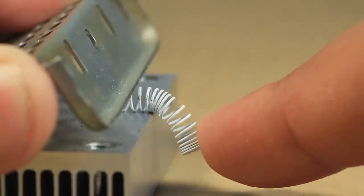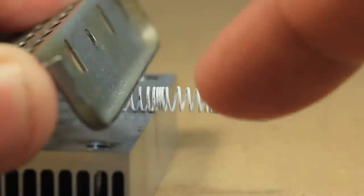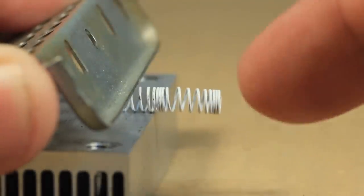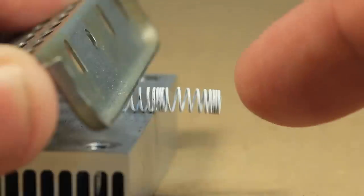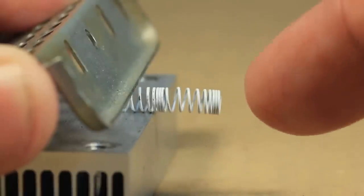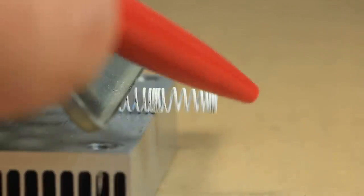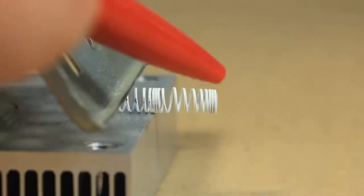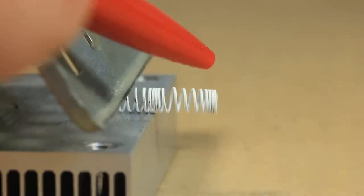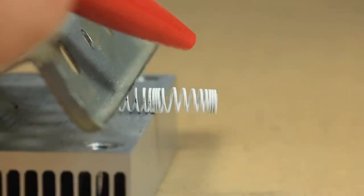Now I'm going to make the spring stick out more from this vise. When I release it, as you can hear, it makes a much lower frequency noise. The frequency of this oscillation is much lower compared to the shorter spring because depending on the length or size of the spring we have a different characteristic frequency of vibration. The longer the spring, the lower the frequency; the shorter the spring, the higher the frequency.